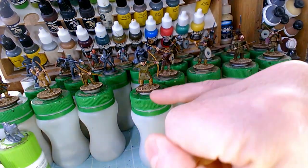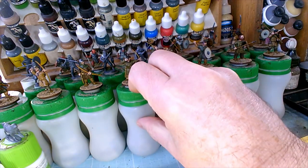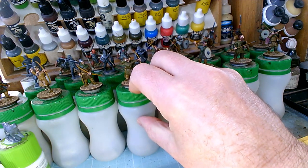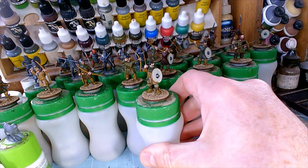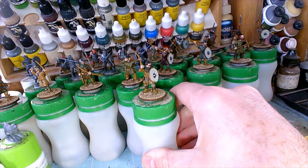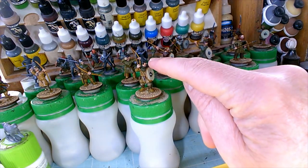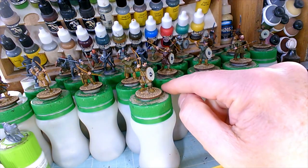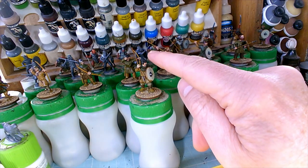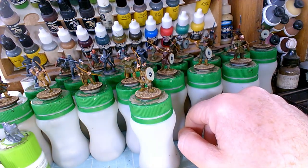Another option: I could decide a figure is an older fellow, more mature in years — so I'd give him gray hair. I would take the brown-black and start to add some ivory into it, gradually lightening that up with highlights that way.